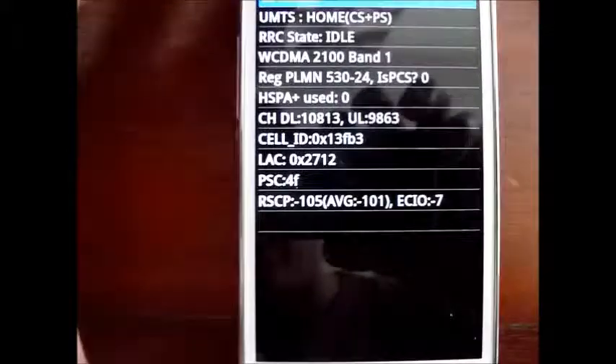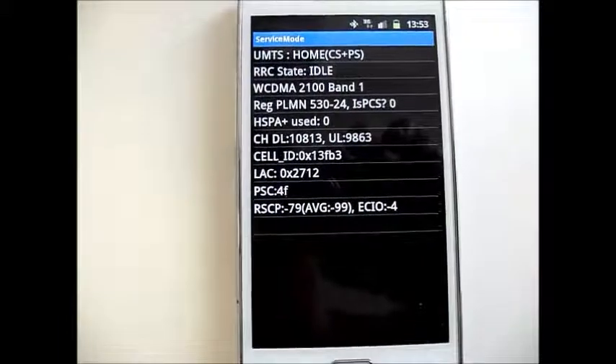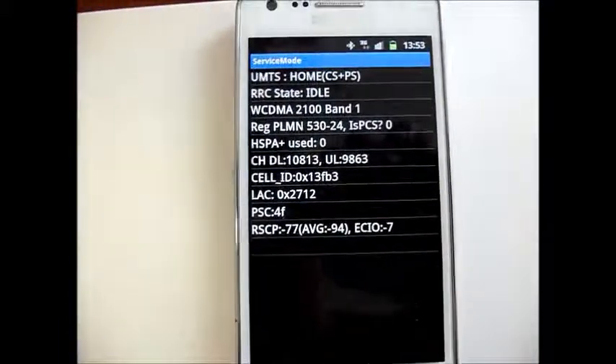Again NEG102, NEG105. Put it onto the indoor radiator — NEG79. So that improvement is dramatic.